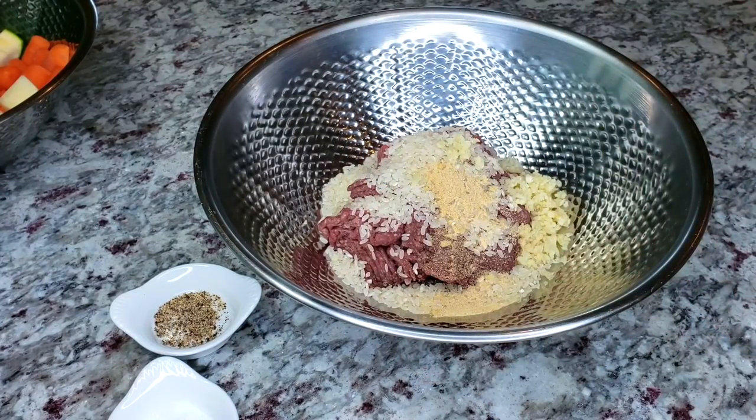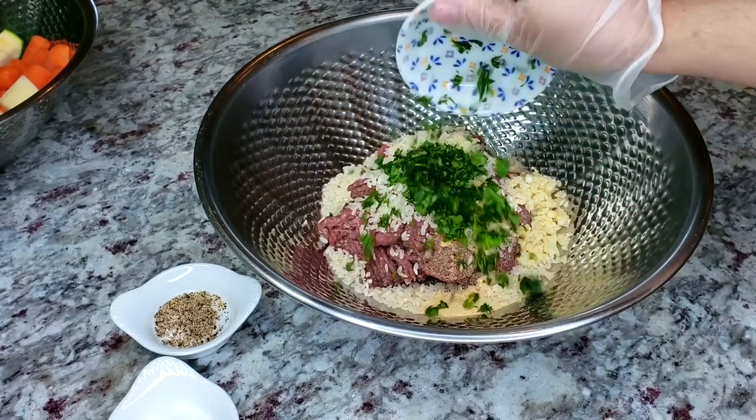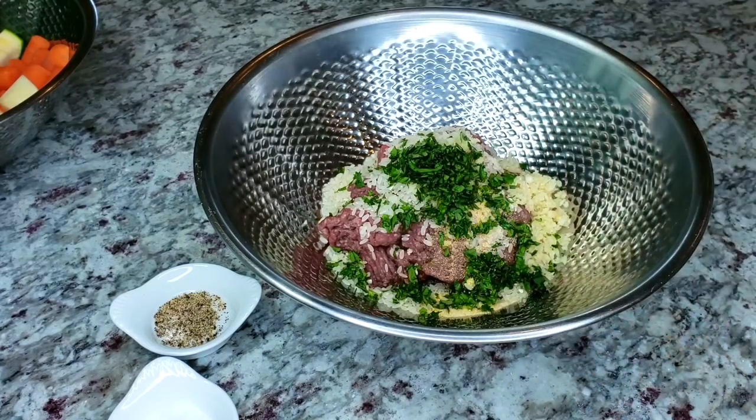Now the next ingredient is definitely optional, especially if you are the type of person that tastes soap when you eat cilantro. But I'm going to add two tablespoons of freshly chopped cilantro.